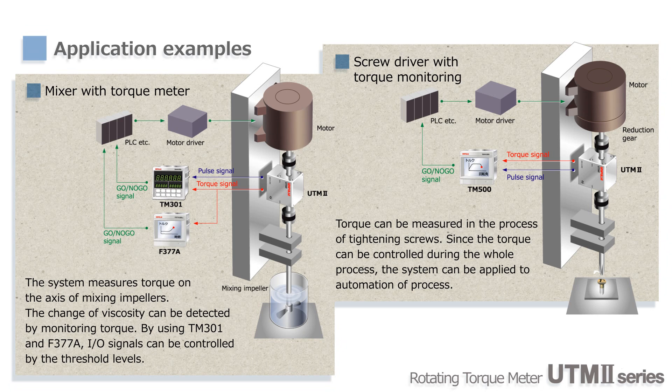Moreover, a torque control system for nut runners and other fastening tools can be designed with UTM-2. The actual torque can be measured directly, so there's no need to calculate torque based on electric current. This can be used for automation of tightening systems.